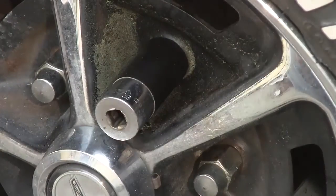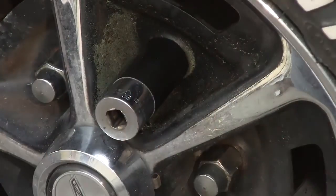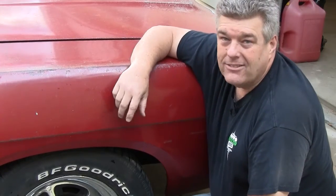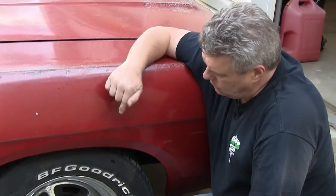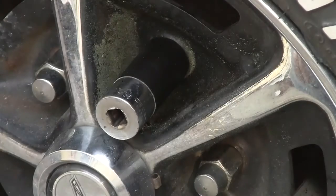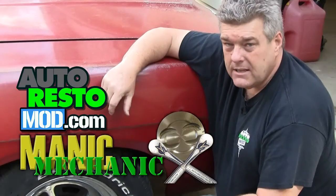You can also get liners for these as well to keep you from messing up the lugs, but you shouldn't be doing anything like going in and using impacts and things like that in order to put these on. You can also get liners for the socket as well, and those will keep you from going in and messing up the lug nuts.